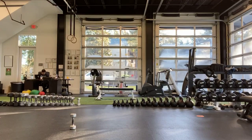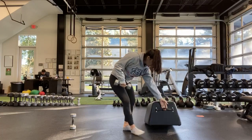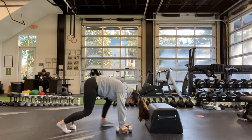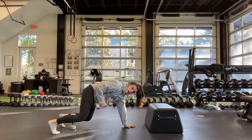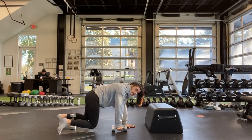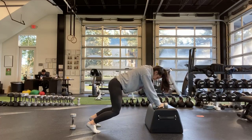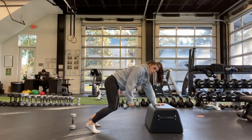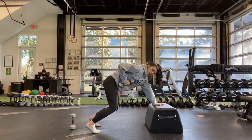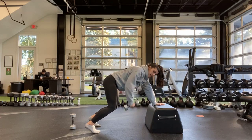Next one is the bear crawl position row — either on the floor or on an elevated surface. If you're on the floor, pulling up to your chest, keeping that back nice and flat. Same thing on the elevated surface, back nice and flat, pulling up towards your chest. Staying on the same side until the half. If that weight is light, slow it down — one second up, slow on the way down.